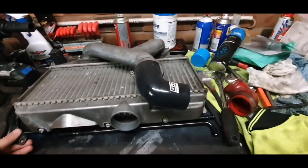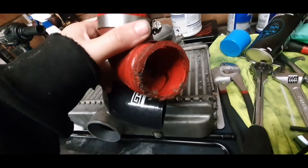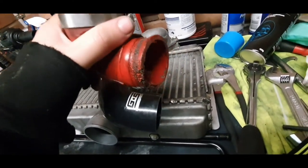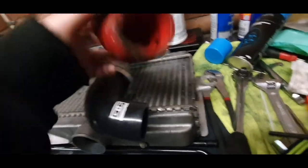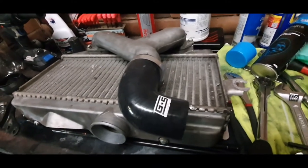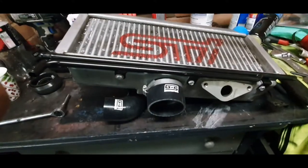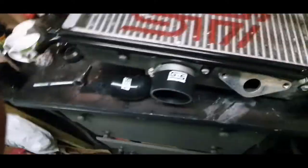I will be upgrading to a front mount once this car has got a bigger or built motor. That's the difference — that's how bad this old pipe was. I don't even know how I let it go for so long. We'll get this stuff fitted and tightened up and that's what it should look like at the end of the day.